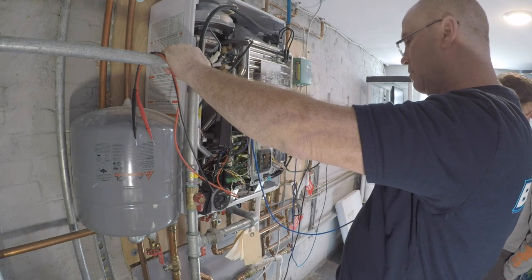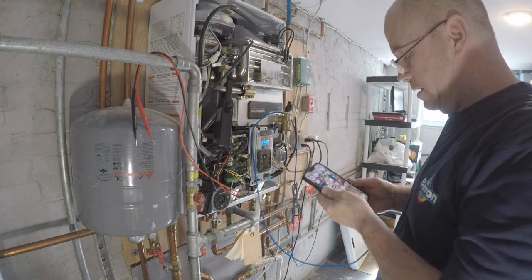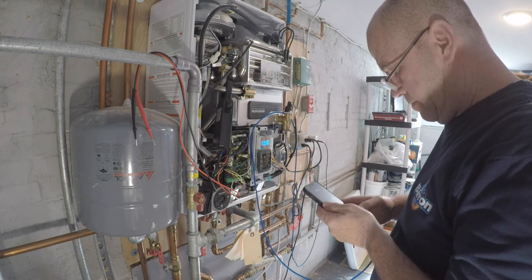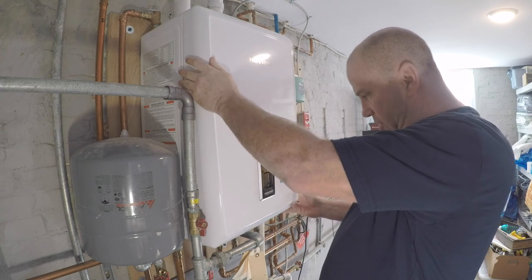We're good, thank you. Thank you very much for your time and patience — have a great day. Alright folks, you see what we got — we're waiting for a part.